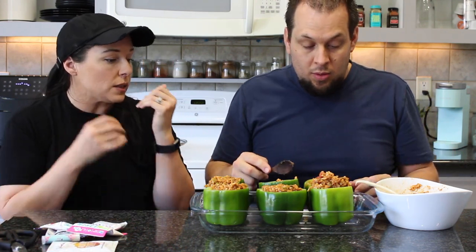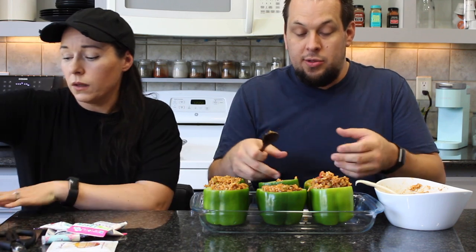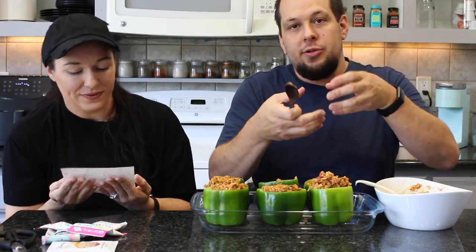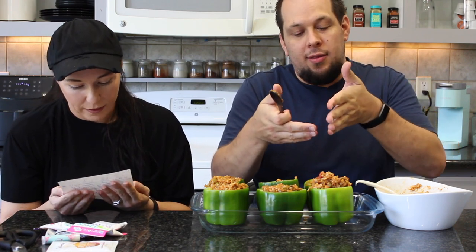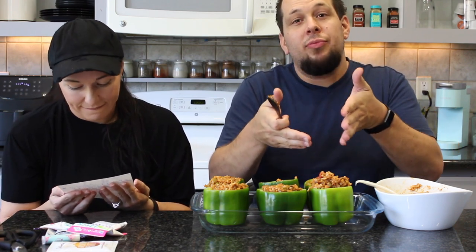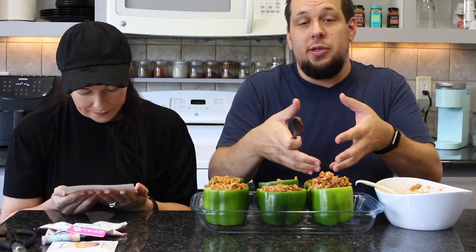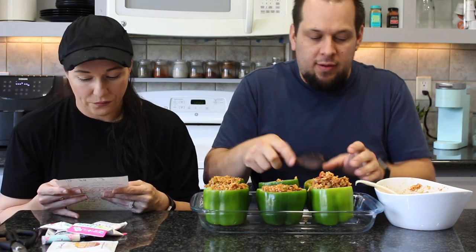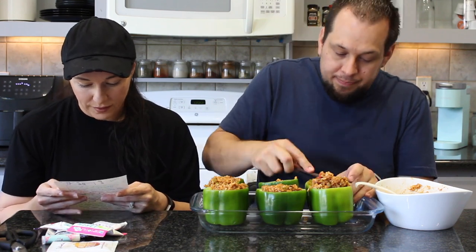When stuffing the peppers, push the filling down so there are no air gaps between the mixture and the bell pepper wall. If there are air gaps, the bell pepper loses moisture and you get big pockets of water when you cut through it, making it soupy. Packing it tightly keeps everything more contained and moist.